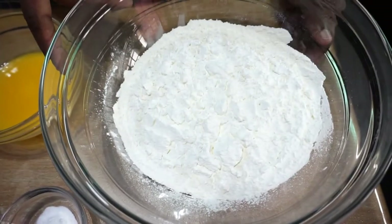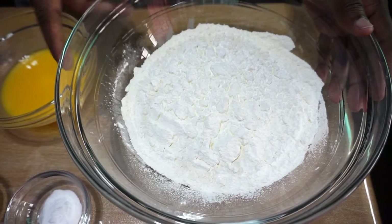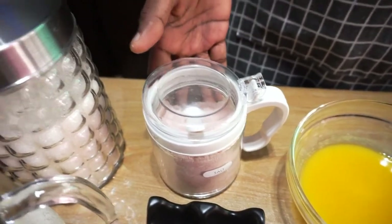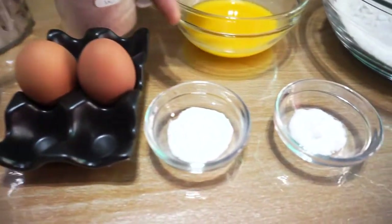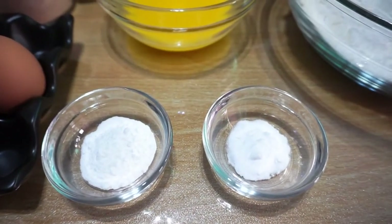Now let's see the ingredients which I am going to use to make the waffle: 2 cups of all purpose flour and 1 cup of corn flour, melted butter, salt, sugar, vanilla essence, buttermilk, 2 eggs, 2 tsp of baking powder and 1 tsp of baking soda.